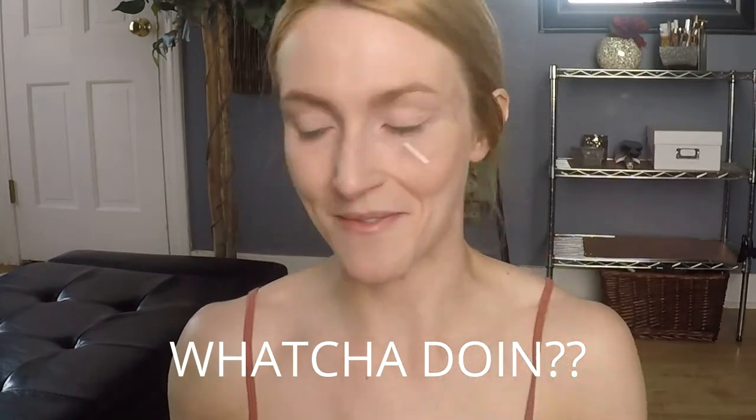I really hate when I have my eyes taped up like this and then my boyfriend walks in and he's like, 'What you doing?' Get out.